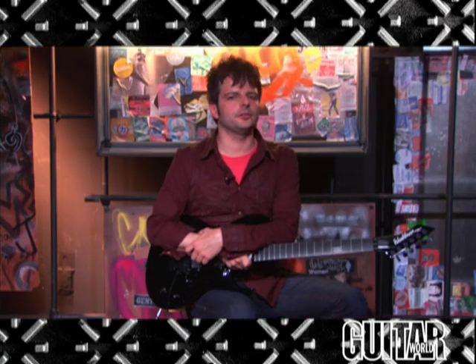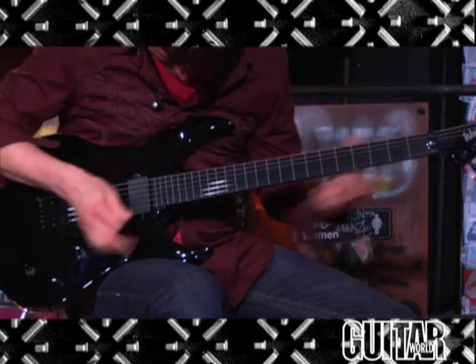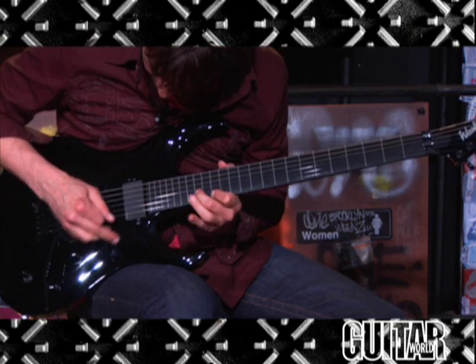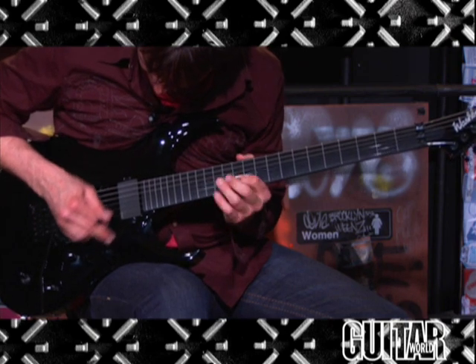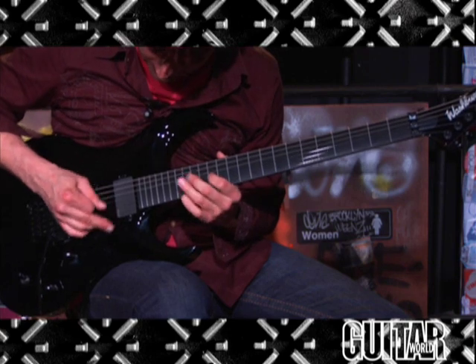Finally, let's hear the WM-526 from Washburn on a solo setting. Here we go.